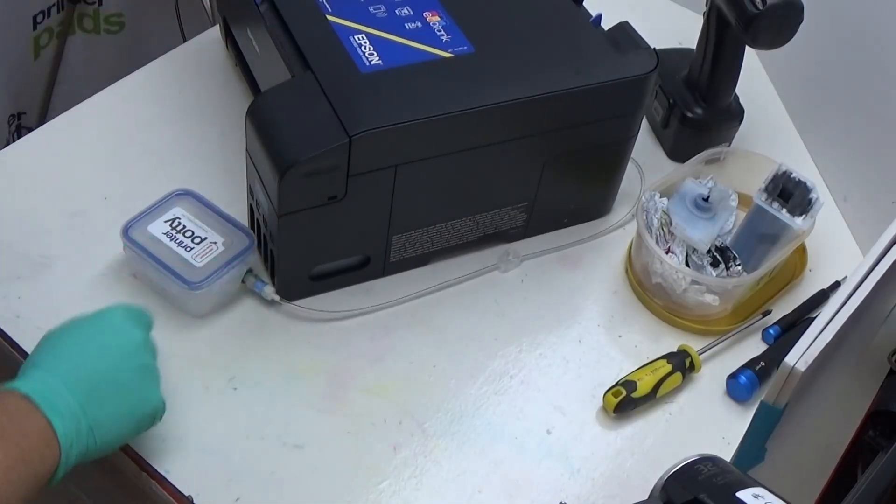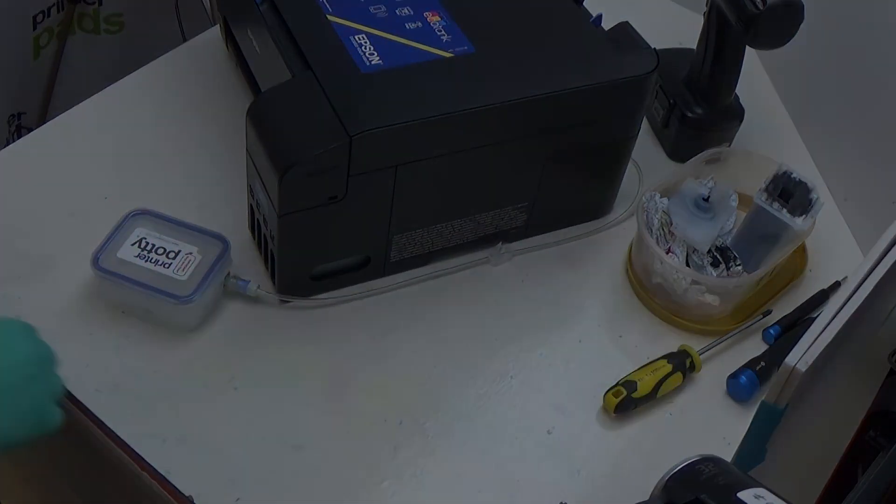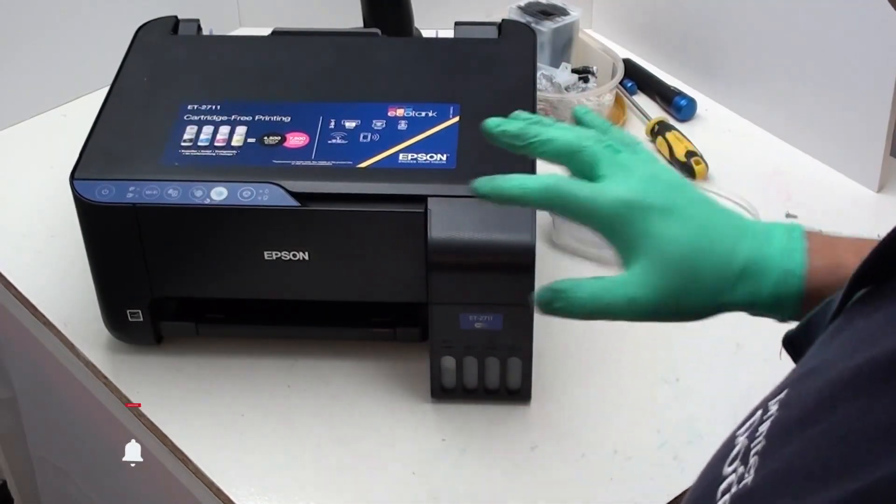And that's it — a PrinterPotty installed on an ET-2711. If you found this video useful, please do give us a thumbs up. If you're interested in more of our content, please hit the subscribe button. We'd love to see you come back — it helps us reach more viewers and save a lot more printers from going into landfill early. Anyway, thanks for watching. Hope it's been useful and we'll see you in the next one. Cheers.